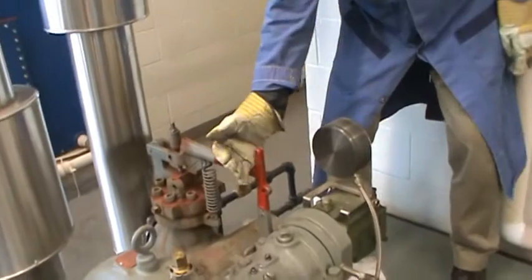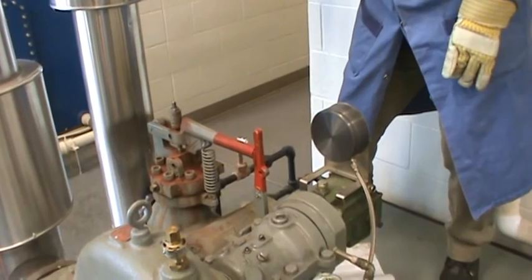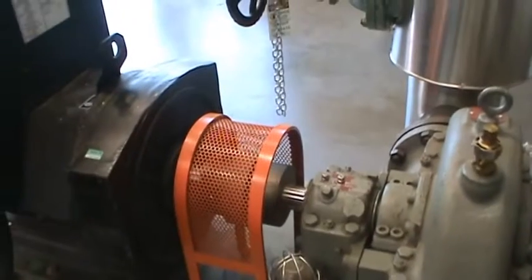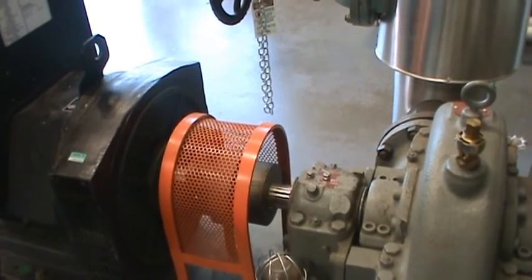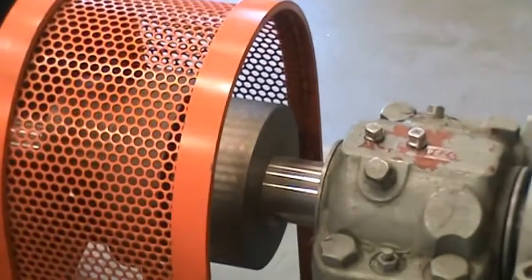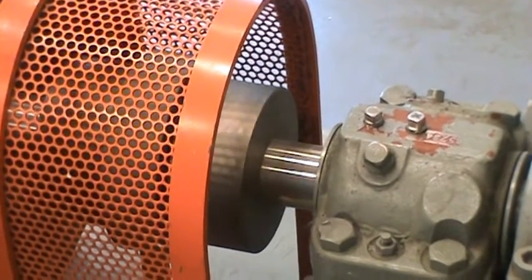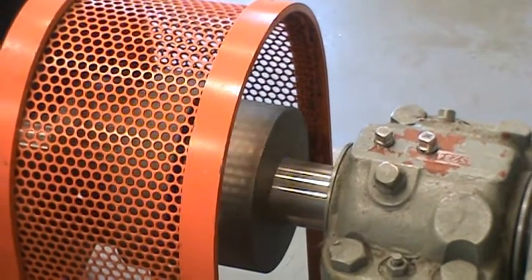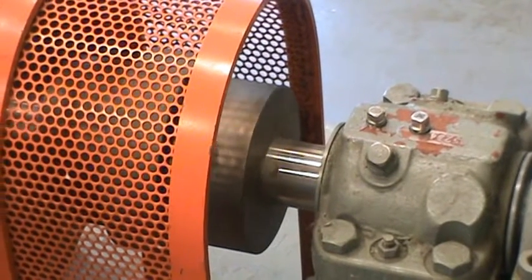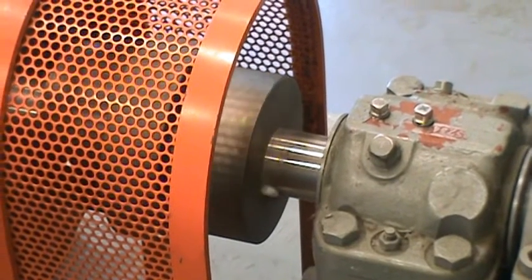The next step is to test the over-speed trip, which is the safety device. You just hit the handle and make sure the mechanism works. After you hit that, you don't do anything — you wait for the turbine shaft to slow down. This safety device will stop the turbine itself if it's running too fast. Every time we start it, we have to test it and make sure the linkage is working before we actually put the turbine online.